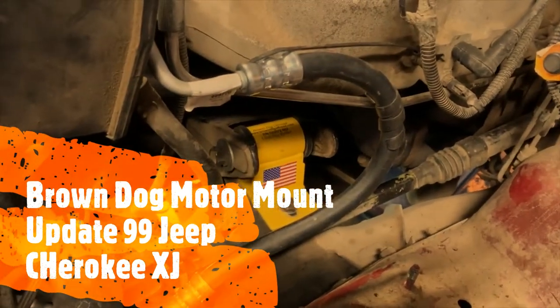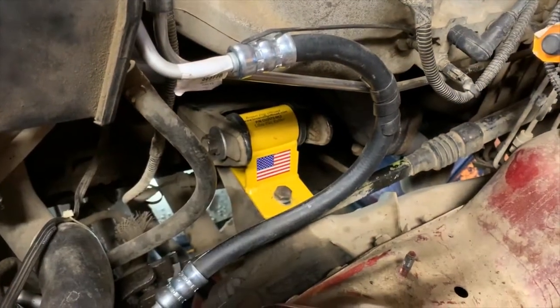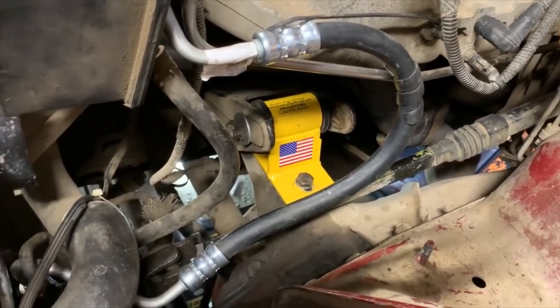Here's the driver's side. This one gave me a lot more hope because it just went in really smoothly, to be honest. The passenger side was the fight.